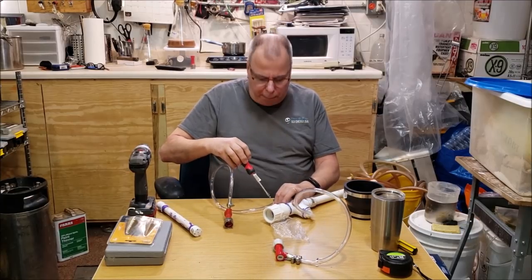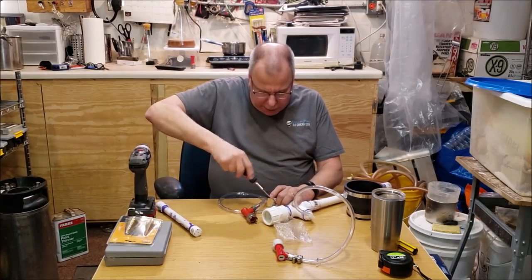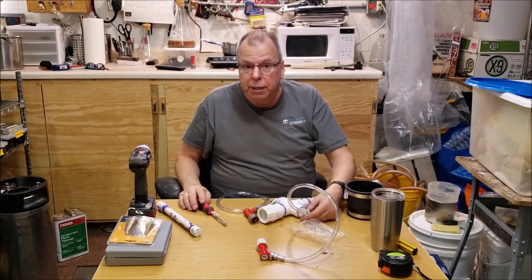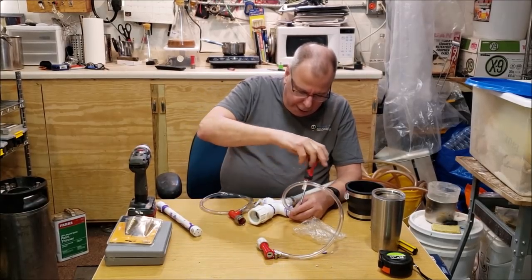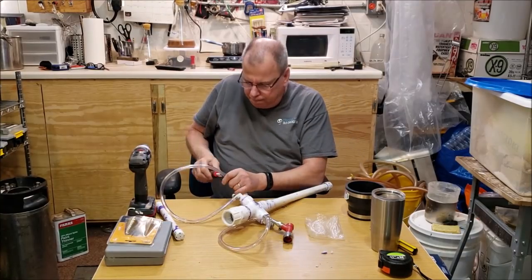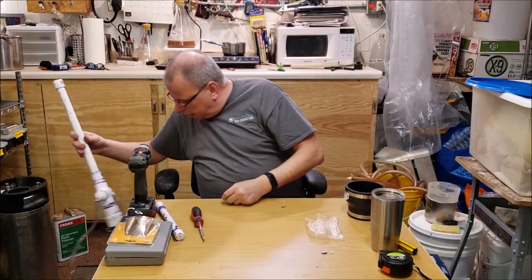When tightening the hose clamp on a barb, try to position it in the middle of the barb. You want them snug but not super tight - in this case they'll be underwater anyway so I'm not concerned about a lot of pressure. Both clamps are on and we're ready to go. Next step is building the lid that the assembly fits through.